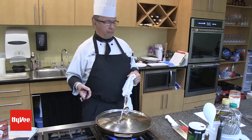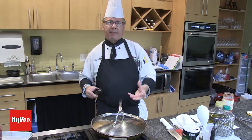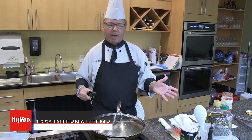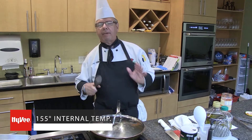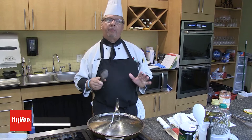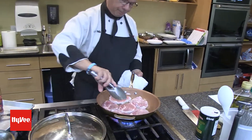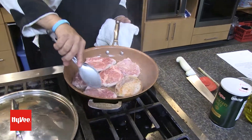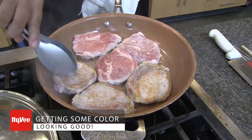We're not going to overcook this pork. The pork itself, you want it to be tender and juicy. Bring it to 155 degrees internal temperature. If you don't like the red, bring it to 155 — you won't see any red color. And I guarantee you it's going to be the best and most tender pork you've ever put in your mouth, because that's what it's all about — enjoying the flavors. You're getting some color on there, that's kind of what you want.